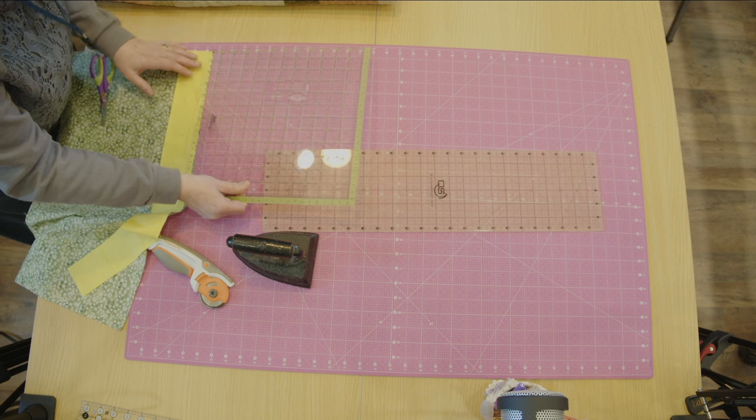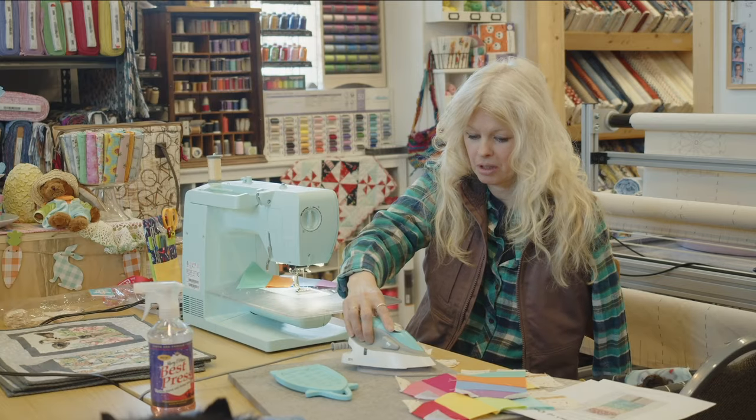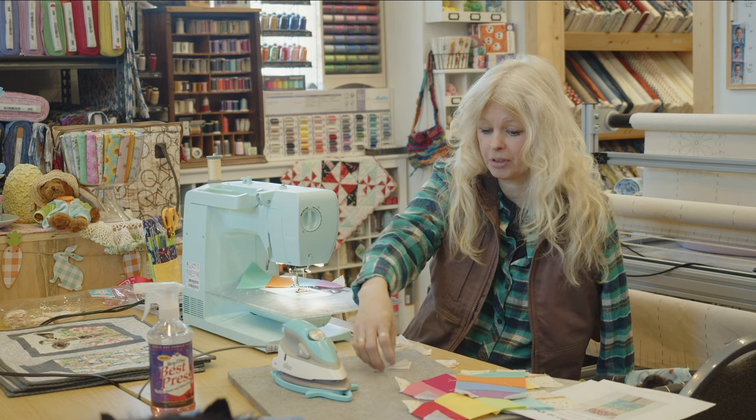Every machine sews differently. So if you start a project on one machine, you want to stick to that one machine. Otherwise you're going to have a wonky quilt because everything will be uneven.